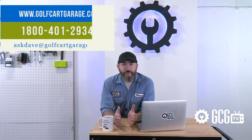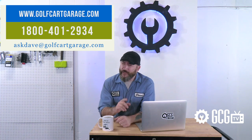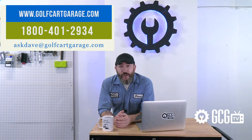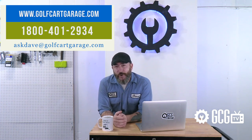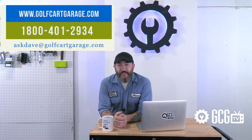So, if it's time to ditch that OEM golf course body, or if you need diagnosis, tech questions, or help with anything else, get in touch. Just stop by GolfCartGarage.com or give us a call at 1-800-401-2934 so we can help show you around the garage. And while you're here, give us a like and subscribe for more episodes. Thanks for watching GCGTV.